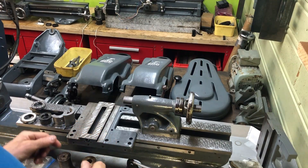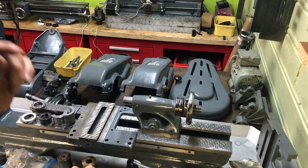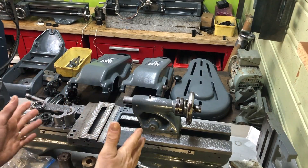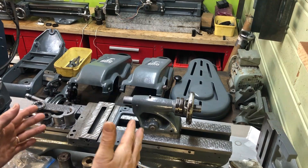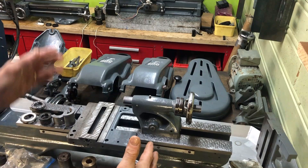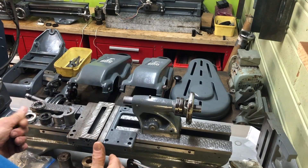Hi there, Jan Sverre here again. I have some projects on the Myford side again. In this frame you will see the ML7 I'm working on, and then I also have some Super 7s in the process.